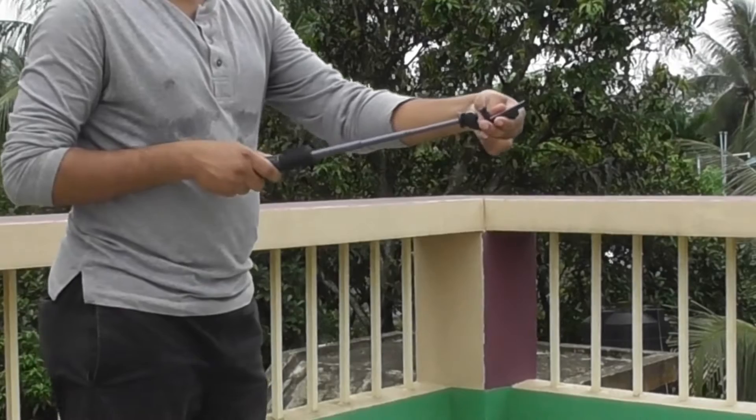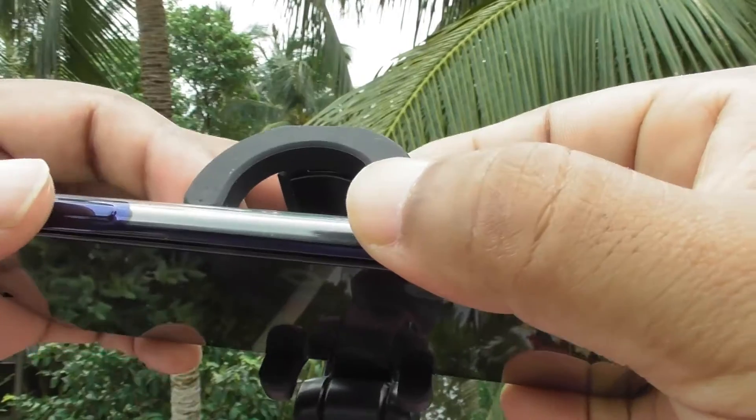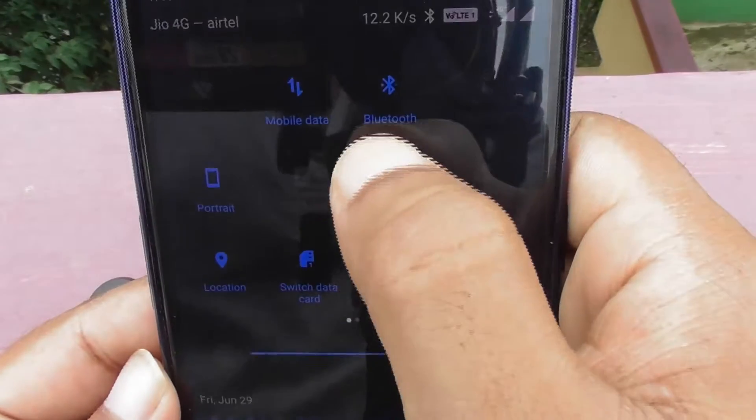Now extend the rod as you need to start shooting. To start shooting, you need to mount the remote shutter onto the rubber slot of the stick and get it paired by turning your phone's Bluetooth feature.